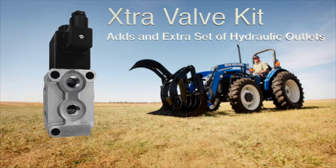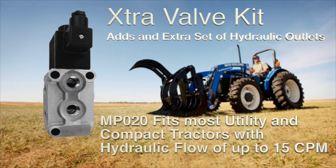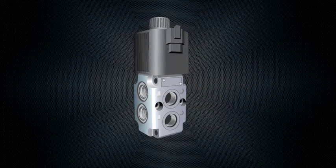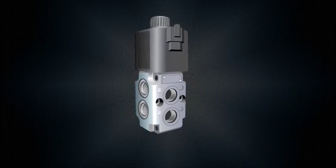Here is an easy way to add an extra set of hydraulic outlets to any equipment. The kit comes complete with everything except hoses. Installation is easy — start with your selector valve.